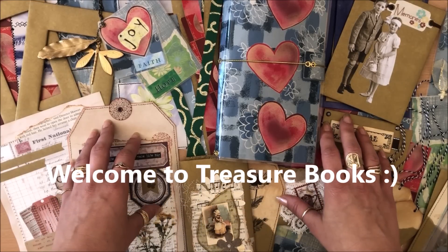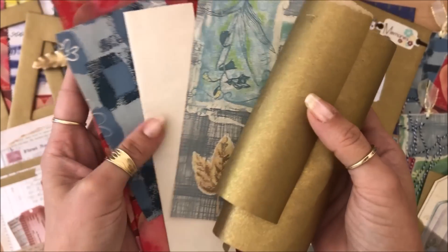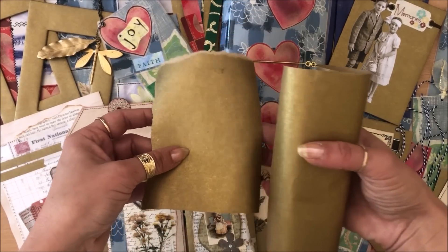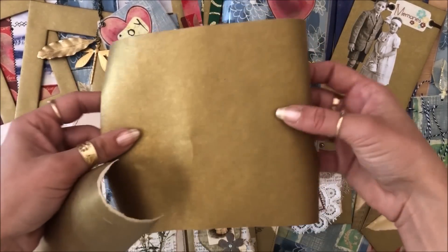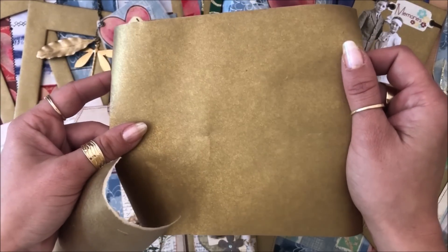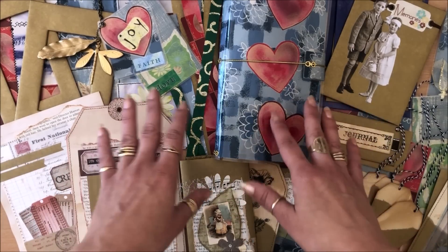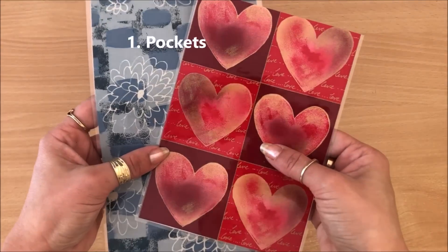Hello everyone, it's Natasha from Treasure Books. In this video we are making 10 easy projects with leftover wrapping paper. All these projects can be done with just regular paper, so it doesn't have to be wrapping paper. I wanted to specifically focus on little bits of paper that you have left. After the festive season, be mindful not to hoard all the little pieces — make some projects, throw the rest away.